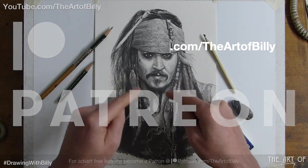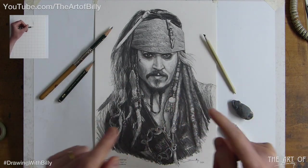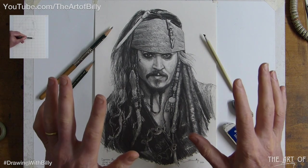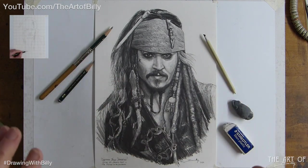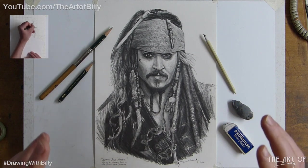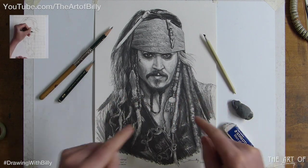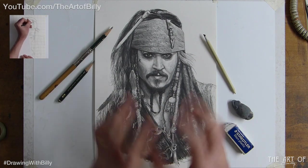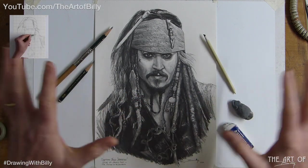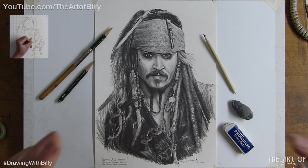Everything goes up on Patreon before it goes live on YouTube, so this is already there — it's been up for a couple of days. I'm back in the flow of things and really looking forward to it. This lesson is nearly five hours — it's a huge lesson because of all the detail. Getting the outline down is nearly two hours, it's just that complex. But it's dead simple — all it is is take your time, and I show you how to go from the very first pencil line to a complete portrait in real time, fully narrated.